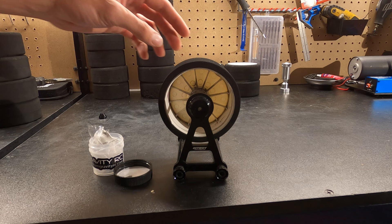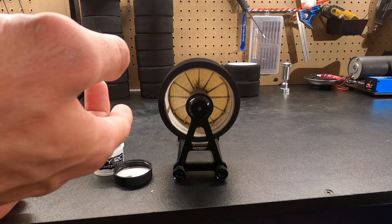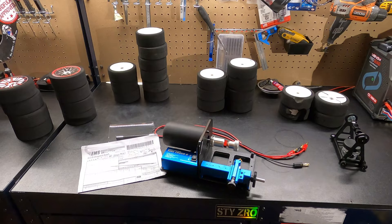We can barely touch it and it should free spin if it's perfectly balanced. Right there, it's pretty close — it doesn't want to stop at a certain part. Okay, we got all the tires balanced. Double checked the old ones are balanced and we got them all situated, so we're ready to get into the tire lathe.